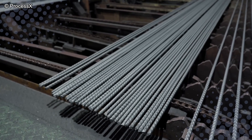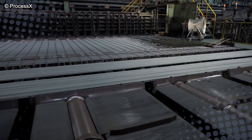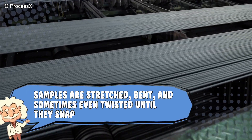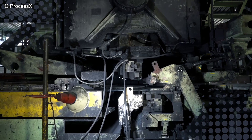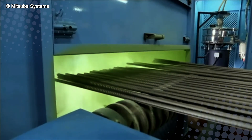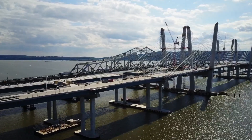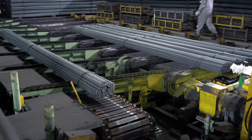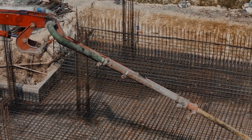Once the bars are rolled, cooled, and cut to length, they're not done yet. Each batch is tested to make sure it meets strength standards — samples are stretched, bent, and sometimes even twisted until they snap, which sounds brutal, but it's the only way to guarantee the rest of the batch won't give up under pressure. Some rebar gets a special coating, usually epoxy or zinc, to protect it from rust, especially for use in bridges, coastal structures, or anywhere water likes to misbehave. Others are left plain, ready to be shipped out, bent, and tied into reinforced concrete structures all over the world.